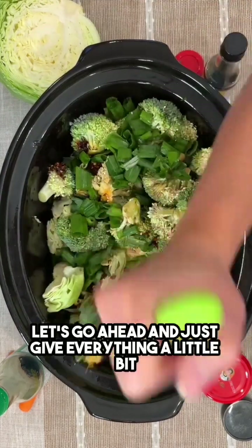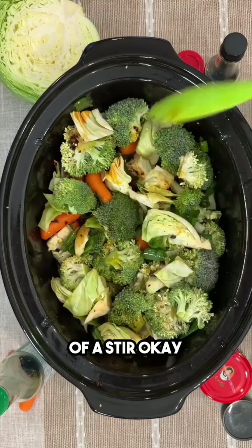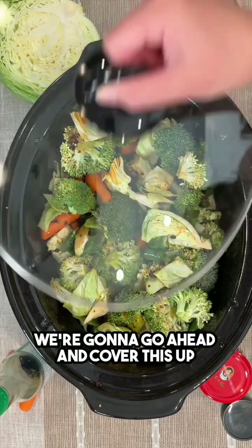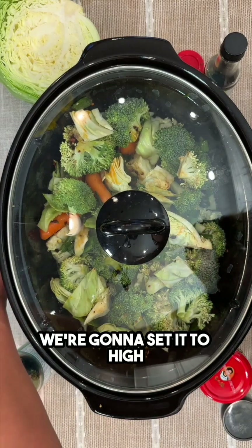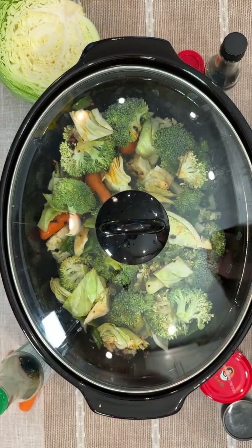Let's go ahead and give everything a little bit of a stir. Okay, we're gonna go ahead and cover this up, set it to high, and we'll be back.